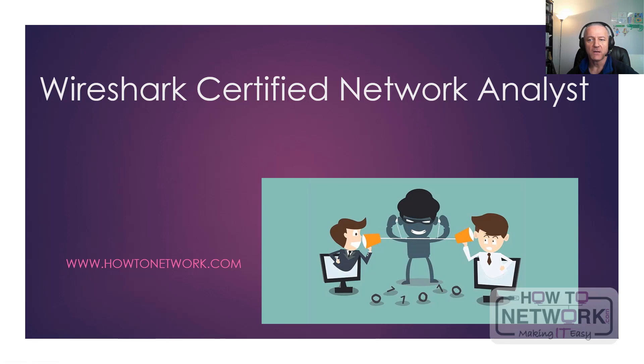Hey, it's Paul from HowToNetwork.com. I've just finished putting some updates into the Wireshark Certified Network Analyst course, or WCNA for short, and then it occurred to me I haven't really explained what it is and what's in it for you for getting the certification, so I thought I'd put a short video together. Here's what you need to know.